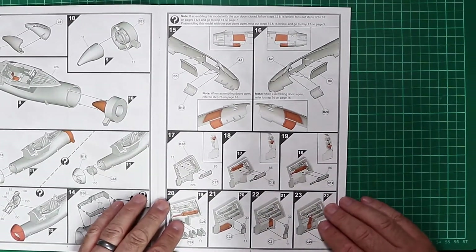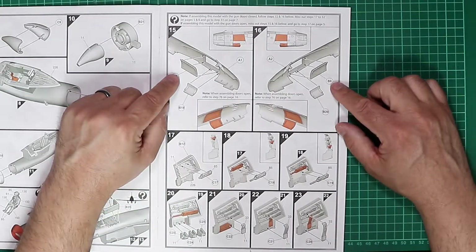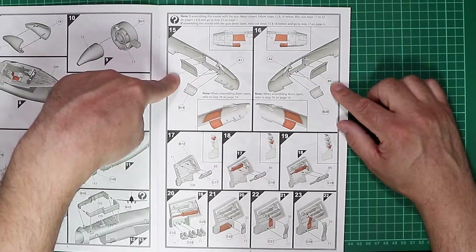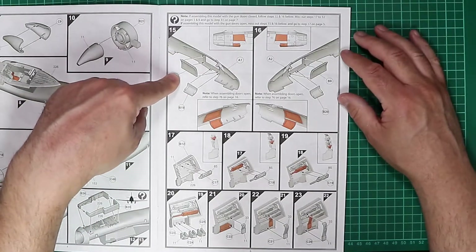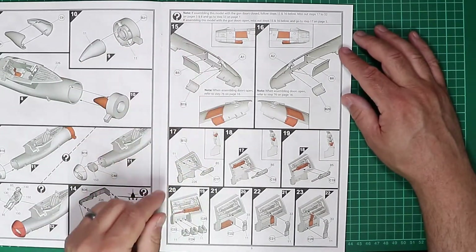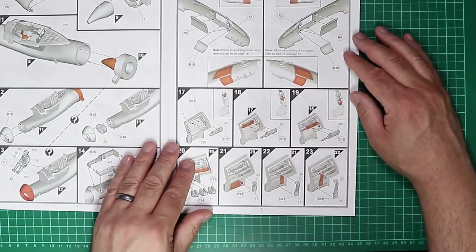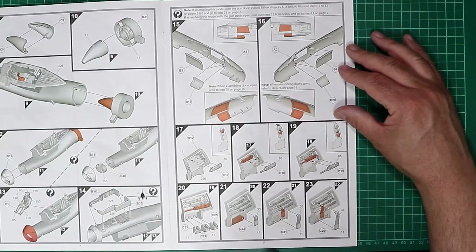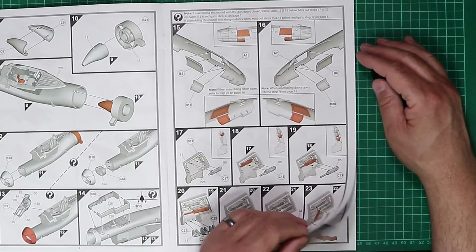Then we're into some of the options in the kit. We've got the choice to have the cannon gun bays open or the armament bays open or closed. We have representations of the weaponry, ammunition feed chutes, and some decals going in there as well — that should look quite nice built up.